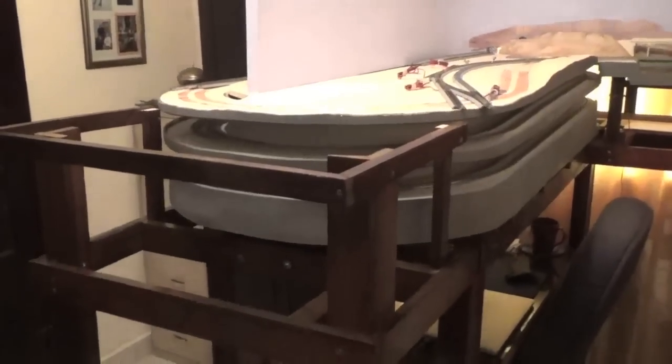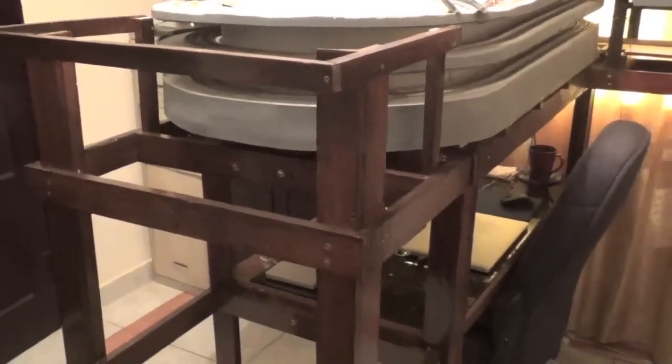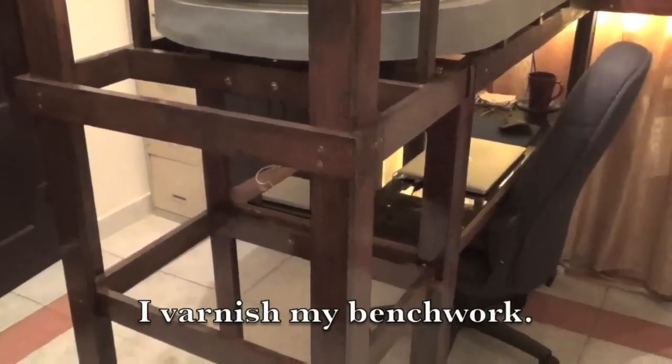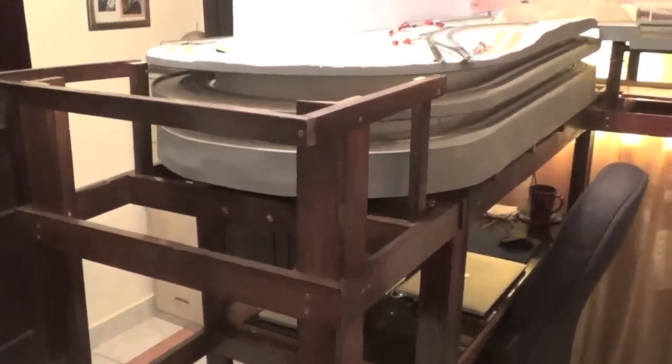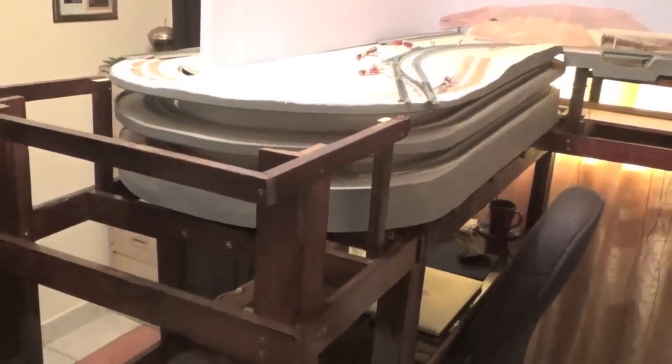Let's begin by looking at the bench work that supports the extension of the peninsula. As you can see, I varnish my bench work. I do this for two reasons. First, it helps to protect the wood from insects that eat wood. Second, I varnish it because I don't plan to hide it behind skirting. Skirting blocks my access to the wiring and everything else under the layout. Since I won't be using skirting, the bench work has to look like nice furniture.